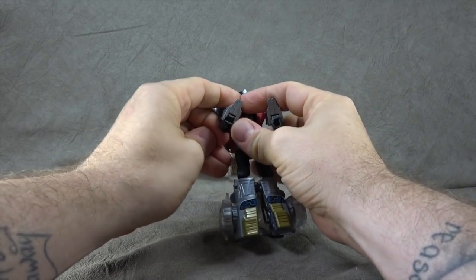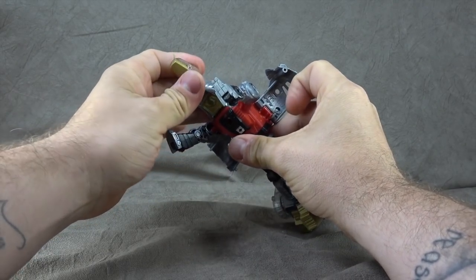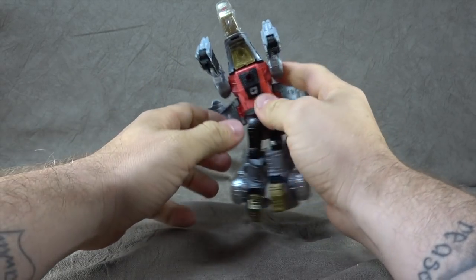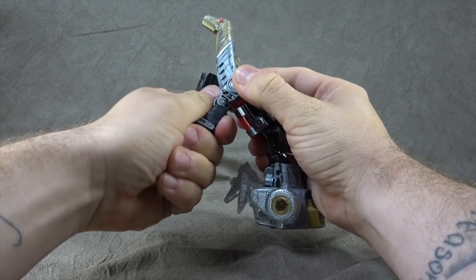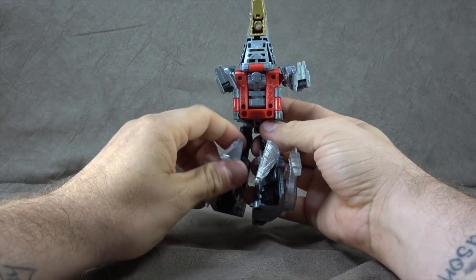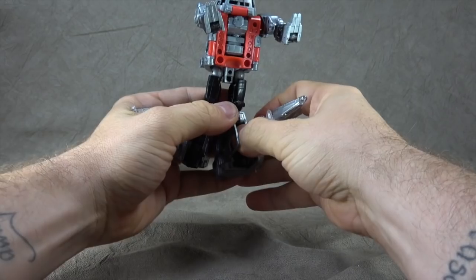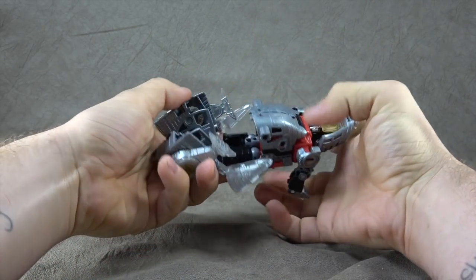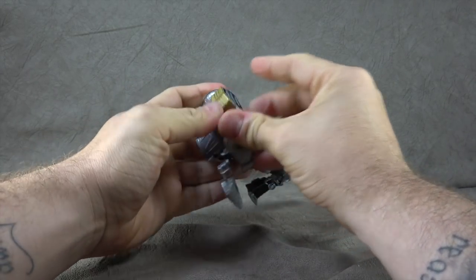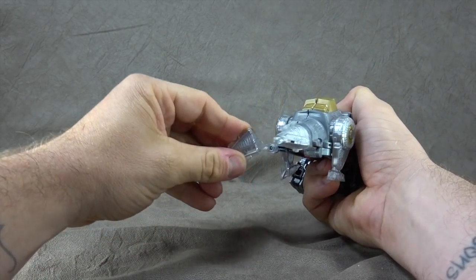For transformation, you can fold the hands back into the forearms. This flap opens up, allowing the dinosaur head to come over top and connect down. Swivel the brontosaurus head around, close up the rib cage, sort your arms, and then on the back get these tail pieces out of the way — they hinge up and swivel down. Rotate these pieces all the way up to help with stability in robot mode, but you need them out of the way for dinosaur mode. Swivel the waist 180, connect the pieces, peg those in, then bring the tail around and up.